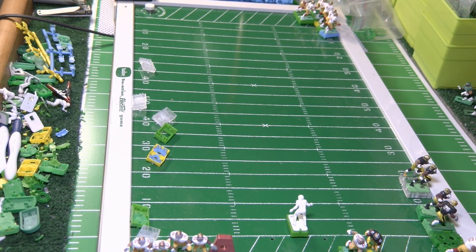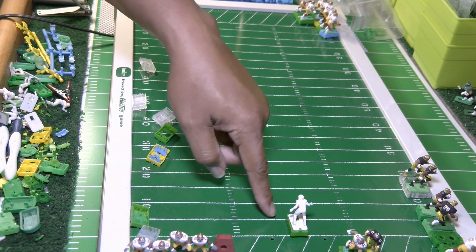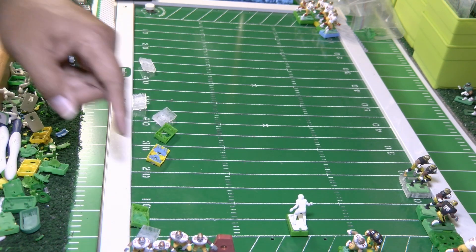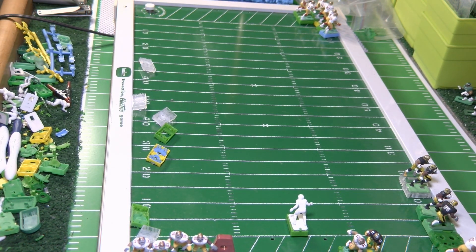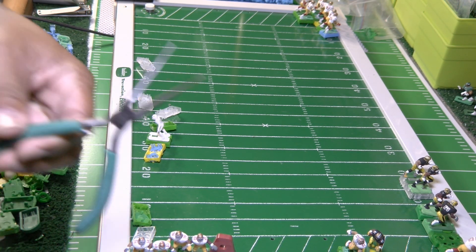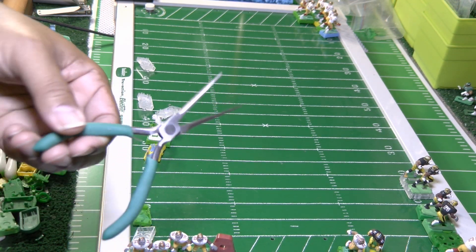Now we're going to put the figure on the table and run it to see how it moves. Look at that — just by aligning the prongs it's like night and day! When we first got the base it wouldn't go, it bounced between the 10 to 15 yard line. Now we've got some forward movement and a little bit of speed, and all we used was our needle nose pliers just to get the prongs to sweep back.